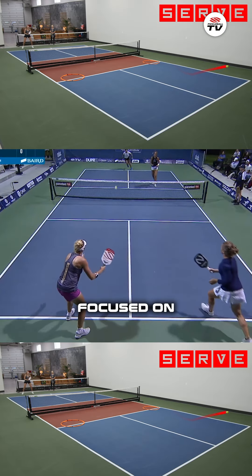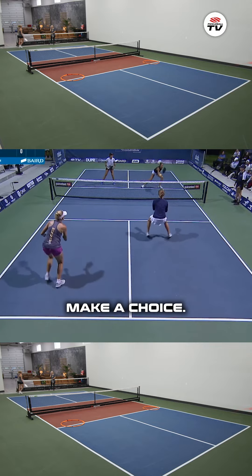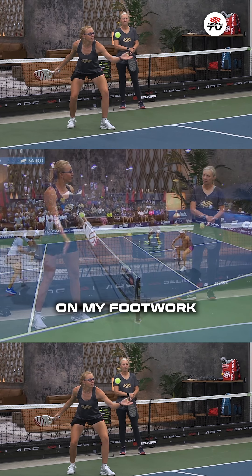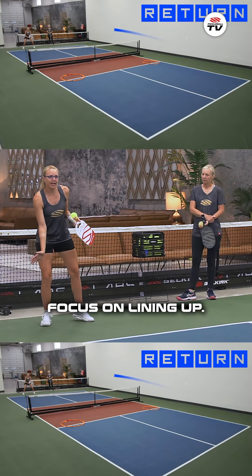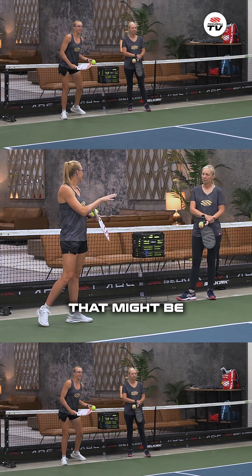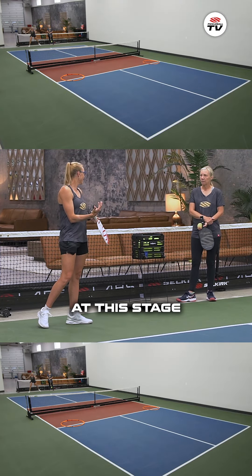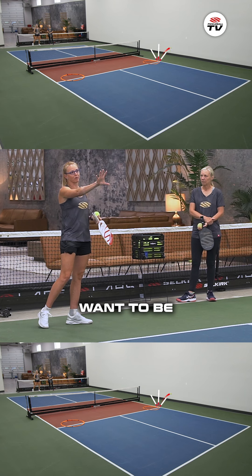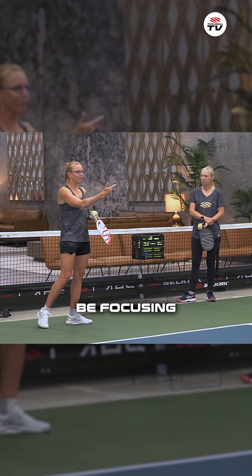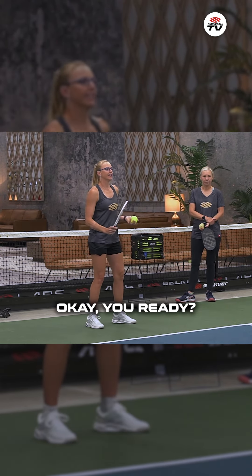When we're focused on working on just one shot, I want you to make a choice — what am I focused on when I do this? For me, I'm going to be focused on my footwork. I'm going to focus on lining up and trying to take away any of the other distractions that might be happening in a match. Porter's not even going to be moving up at this stage because I don't even want to be bothered with what the returning team is doing. I want to only be focusing on my form and hitting my best drop shot that I can hit. Okay, you ready?